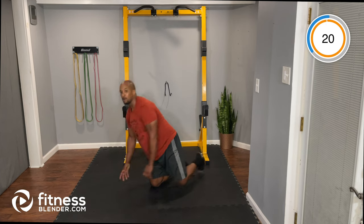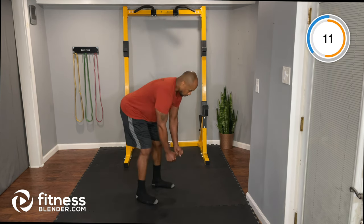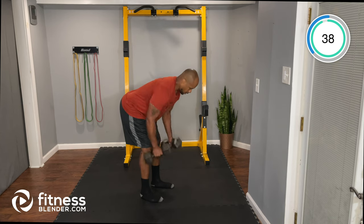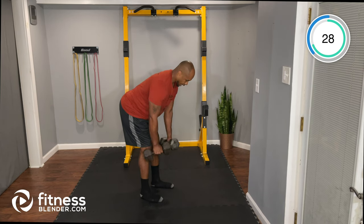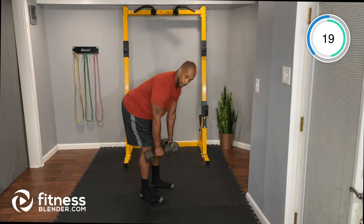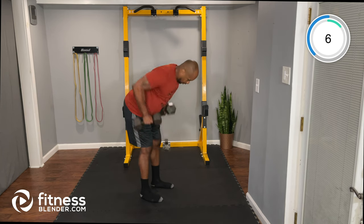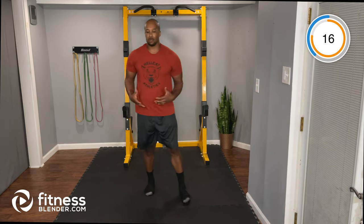Next up: standing bent-over rows, both hands neutral grip and pulling. Back flat, pull and release — slow release on the eccentric. Don't let the weight drop; squeeze as you pull it in. For the next one I recommend switching to a lighter dumbbell — we're doing alternating front raises.